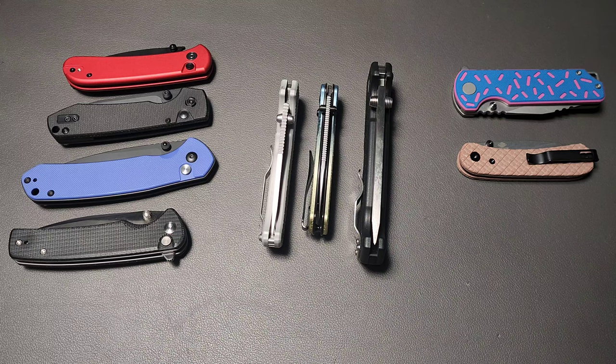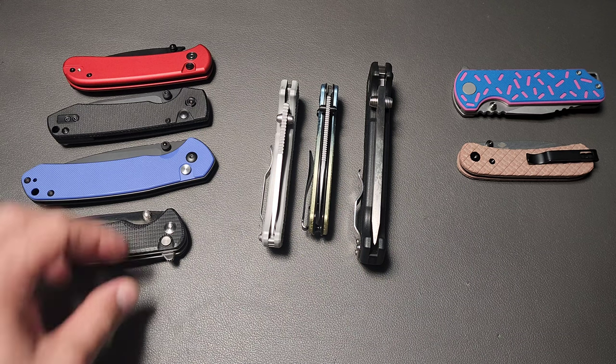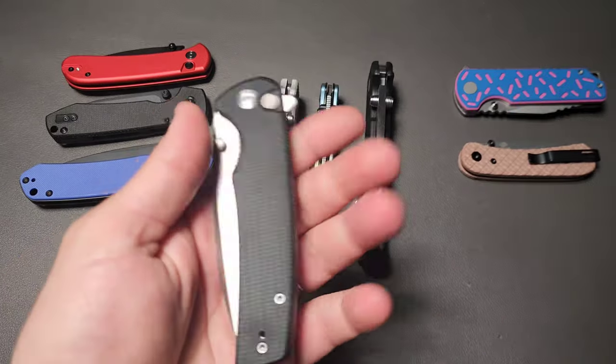The knife industry is decidedly right-hand dominant, and that's shown pretty much across the board — except there is one lock type that is significantly better for left-handers than it is for right-handers: the button lock. And today I want to prove to you why, if you're left-handed, you want one of these.